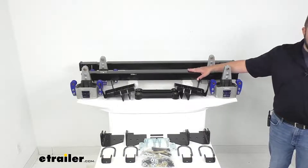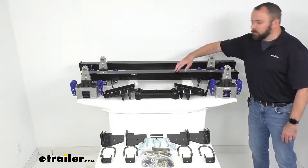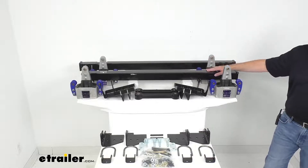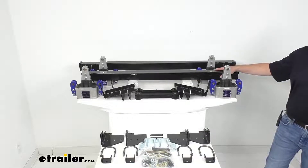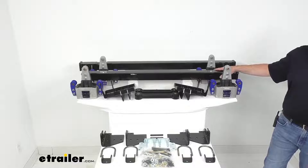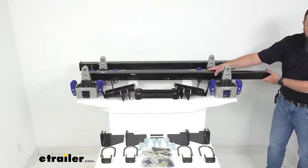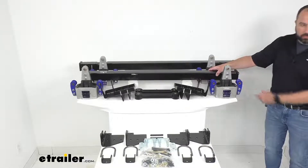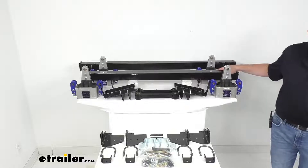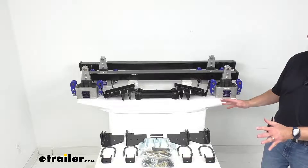Now included with this kit are these X Factor cross members that you see here, and these cross members are going to reinforce your trailer's frame, giving it added support and stability and extending the life of your trailer. They are going to be able to easily extend, as you see here, to match the width of your trailer, and this is going to be an easy bolt-on installation.